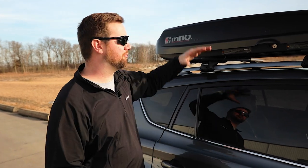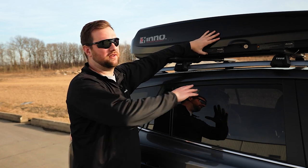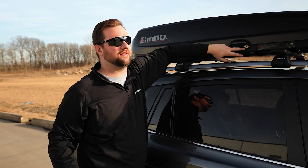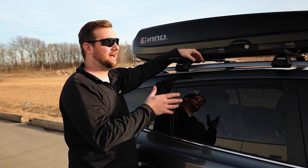The pros of a rooftop cargo box are that your skis and snowboards will be out of the elements and inside the box. They're also going to be safe and secure because most boxes include a lock.